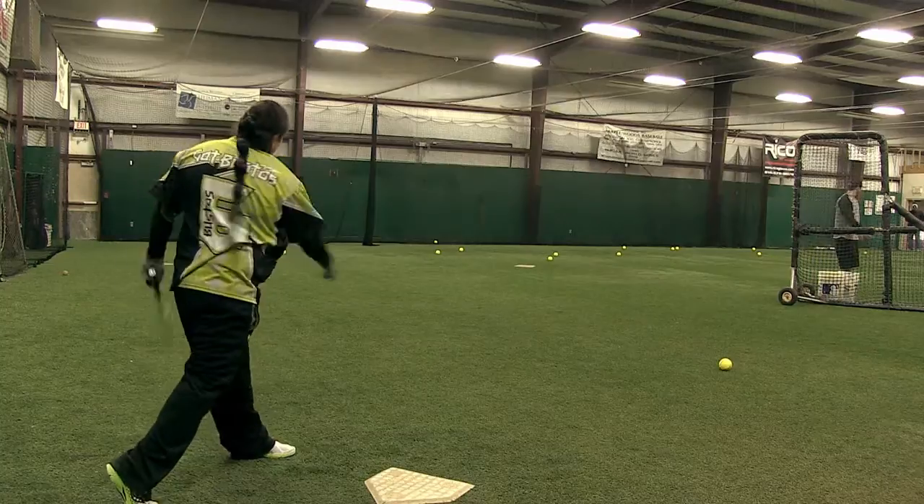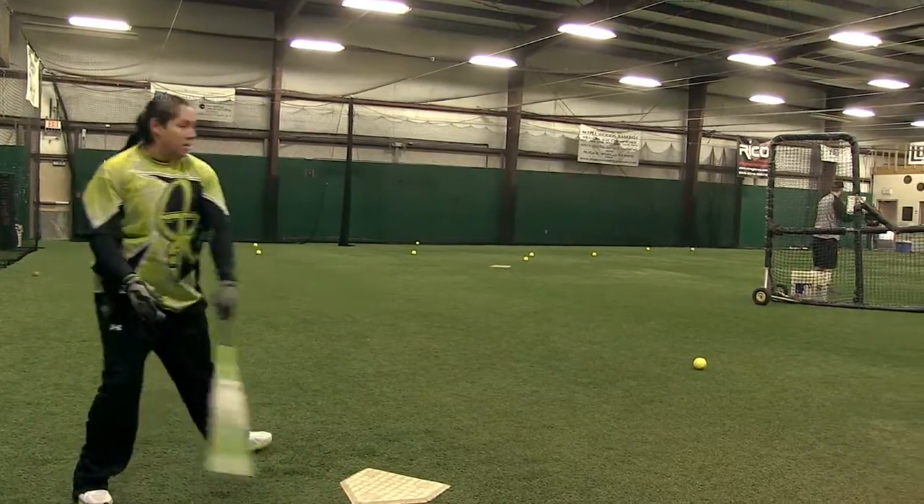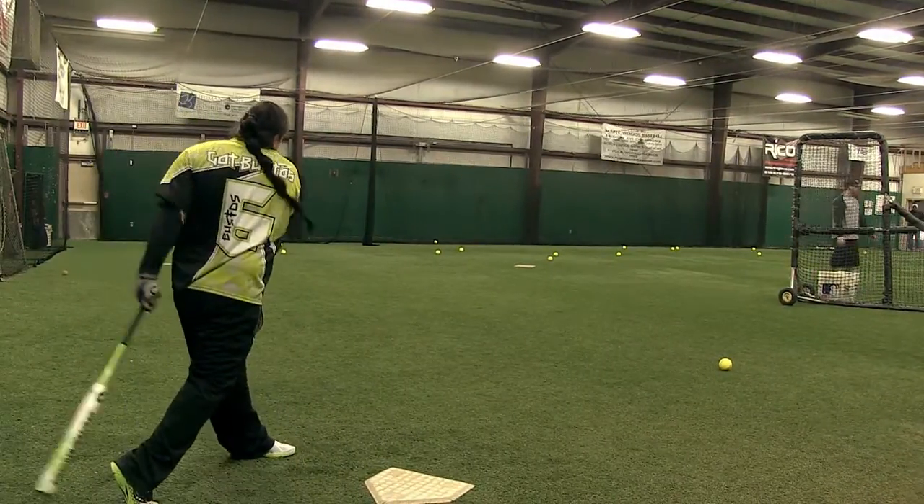Hi, I'm Jerry Garnett with DeMarini, introducing the 2013 DeMarini Mercy. The DeMarini Mercy features a 4.1 technology barrel, 34 inches long and available at 25 and 26 ounce weight drops. It also has the new ASA performance standard and is hot right out of the wrapper.